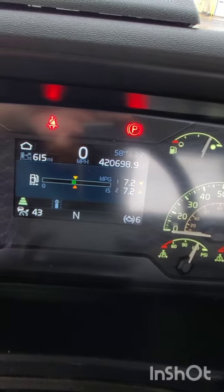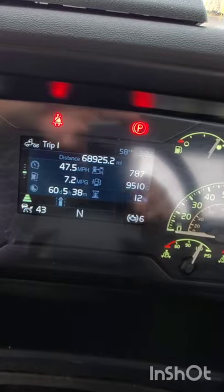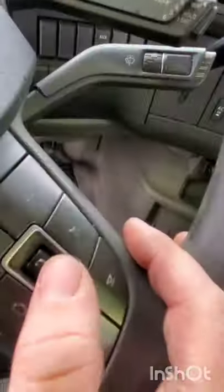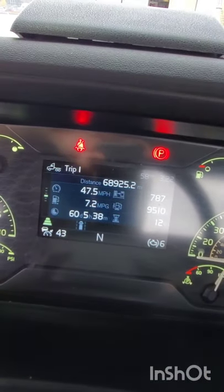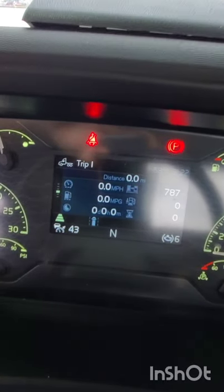There's also following distance — you can adjust the following distance on this truck too. It doesn't say how to reset it... hold up. Alright, you just hold this little key right here. So we're going to reset it — and now it's at zero. We'll see how it goes.